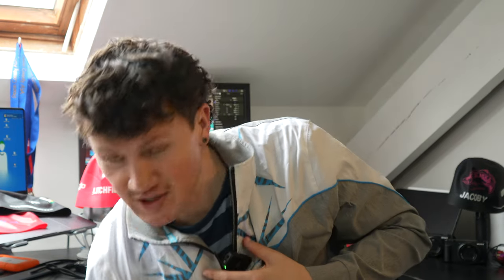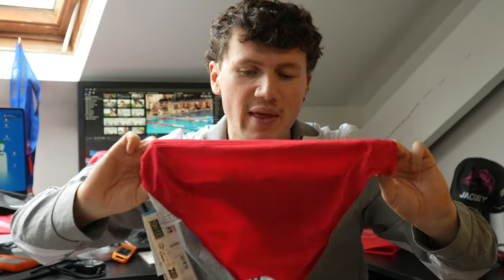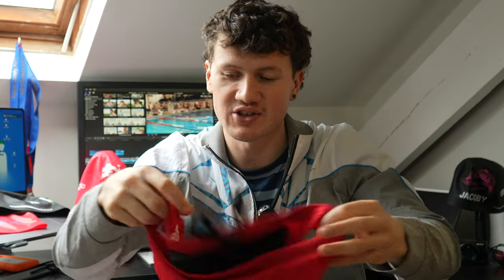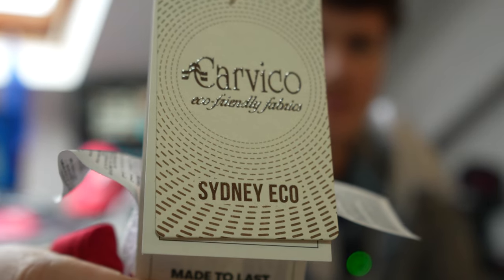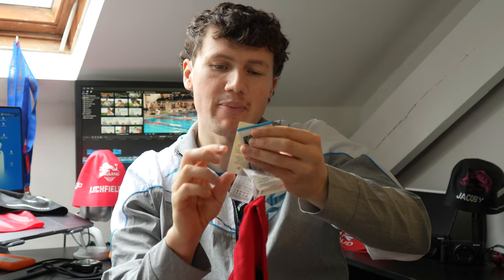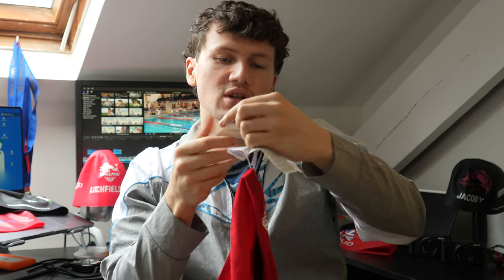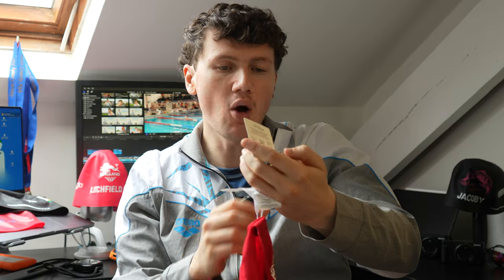Sorry guys, I've literally just finished the video but I've checked the team briefs again. I noticed this label says Carvico eco-friendly fabrics — 'Sydeco Eco' — and on the back it says recycled yarn, sun cream and oil resistant, chlorine proof, excellent coverage, breathable, quick dry. Arena are going really eco-friendly and it's brilliant to see.